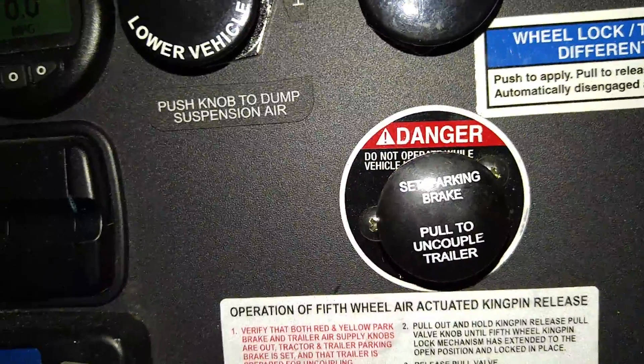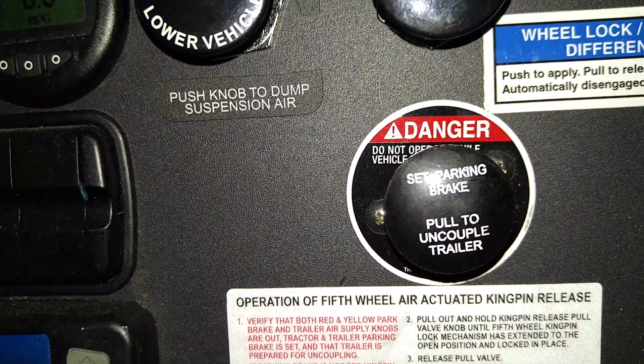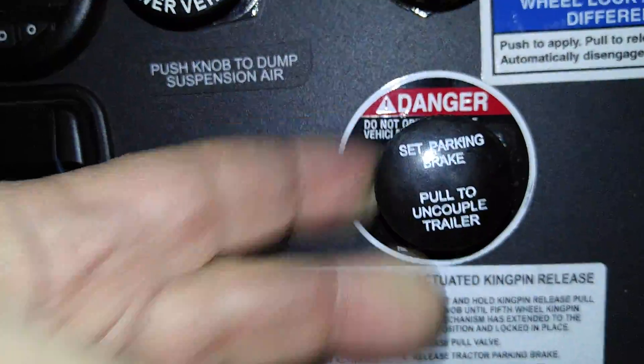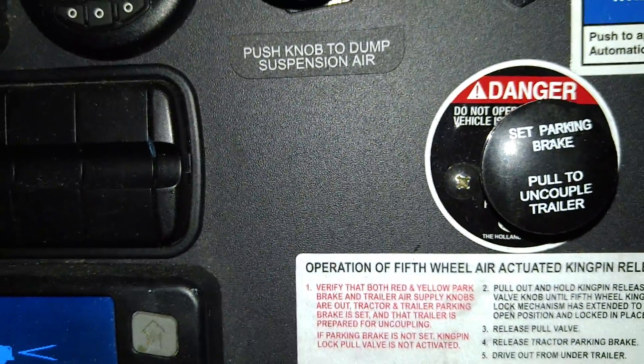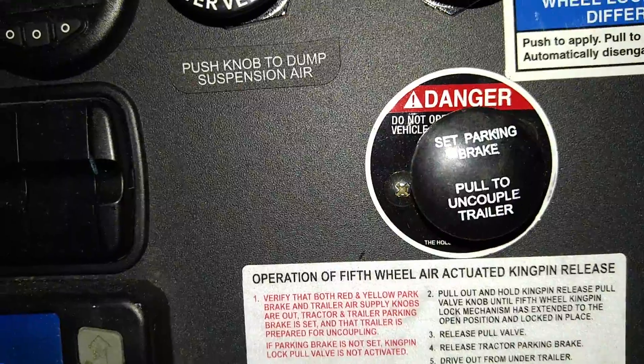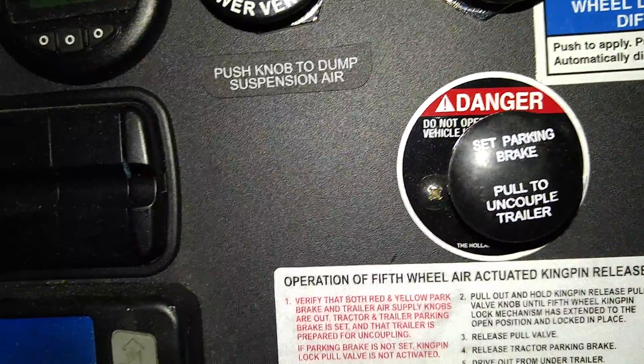To unhook from a trailer, you don't have to get out and do it manually anymore. When you're ready to unhook, you pull this lever and hold it — it opens the fifth wheel behind the tractor to unlock it from the trailer, and you just drive out from underneath.